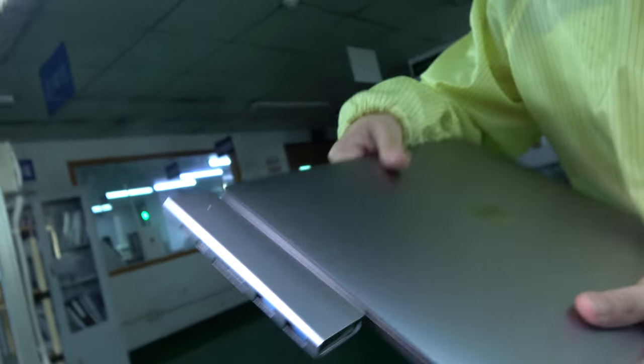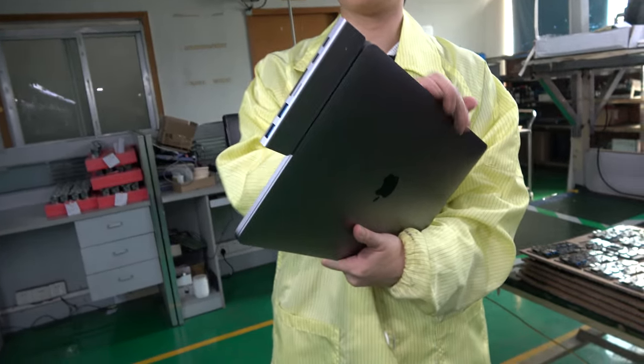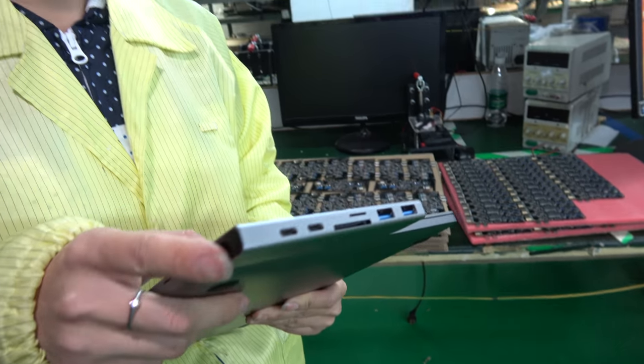We also changed the port placement slightly, so that even if a user has a case on their MacBook, they can still use our hub. With two Type-C ports, one is dedicated to charging and the other is dedicated to data.